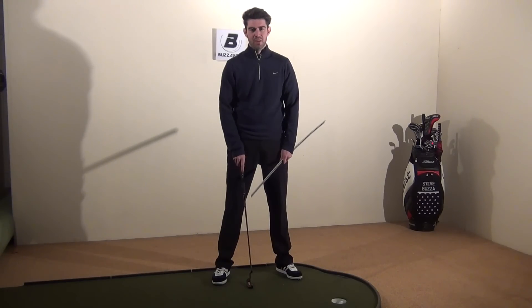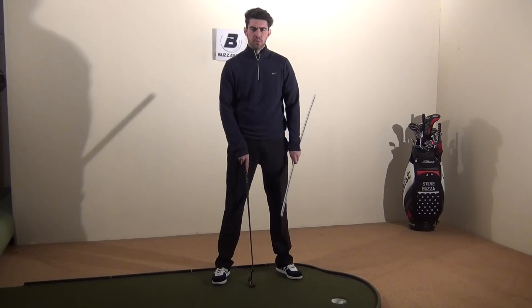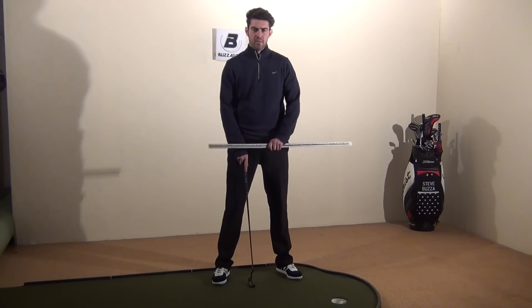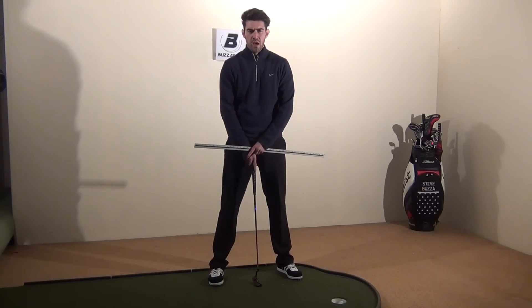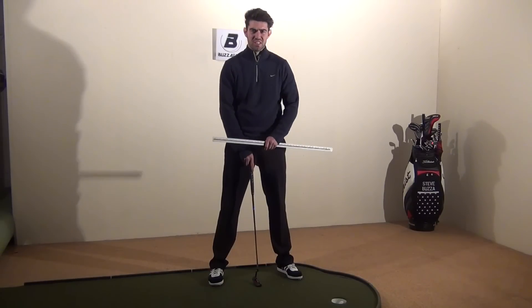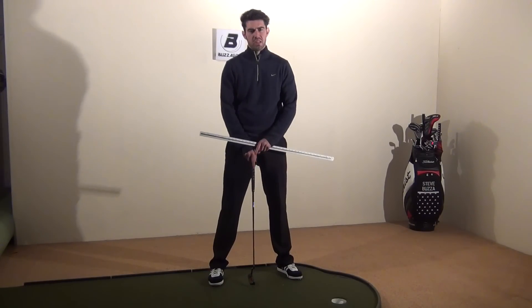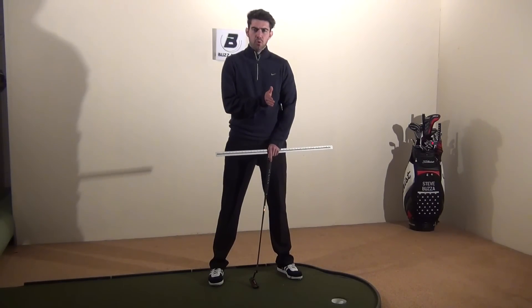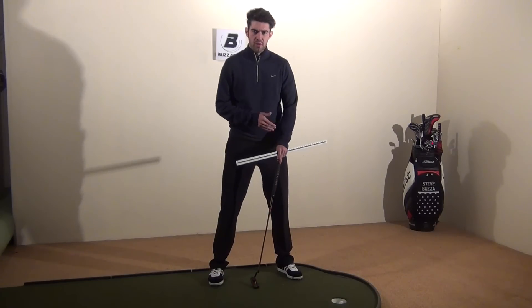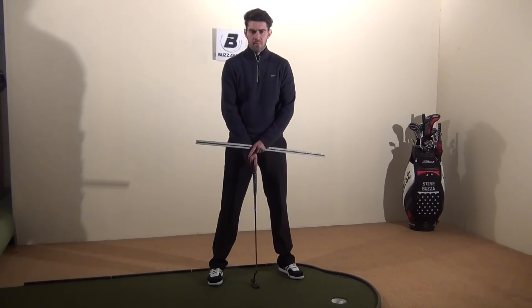In this video I'm going to look at the importance of ball position and feet position in putting. It's not so much what is right and what is wrong — I'm actually going to try and stress the importance of consistency. It's so easy, especially through a season or a period of months, for ball position or your width of stance to change considerably without you realizing.